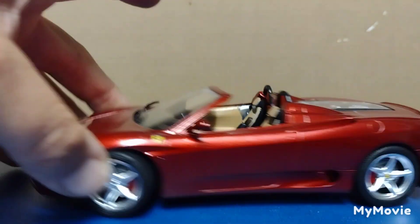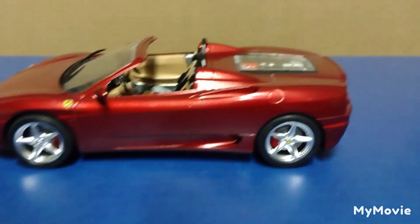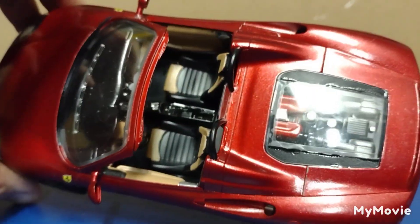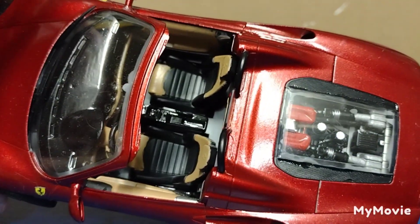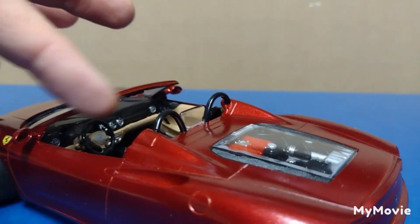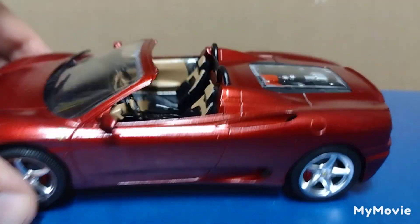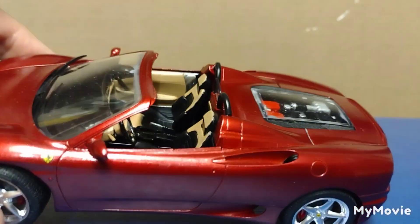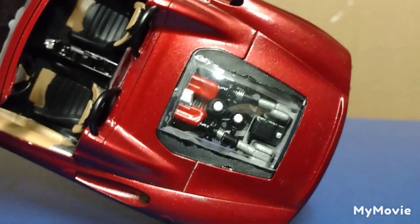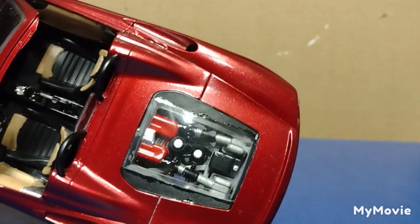There's not a lot to talk about — this kit actually went together very, very well. Didn't have any problems with it. The interior I left kind of the plastic look; I just painted the tan to give it the look there. Two-tone dashboard — I painted that black, tan, silver. Seats I left as plastic because I liked that seat look. It went together very, very well. There's a full engine on this kit.